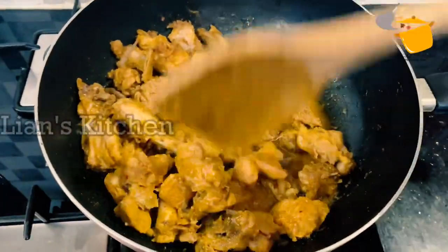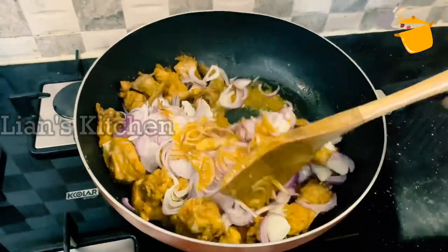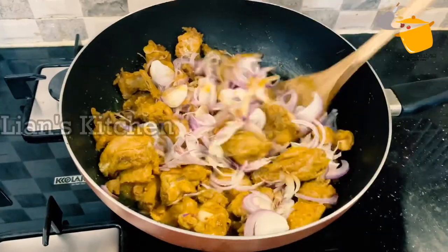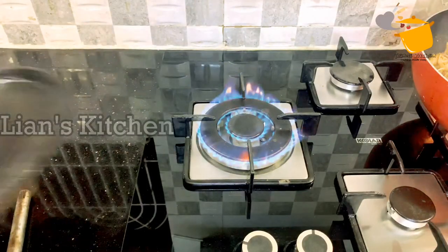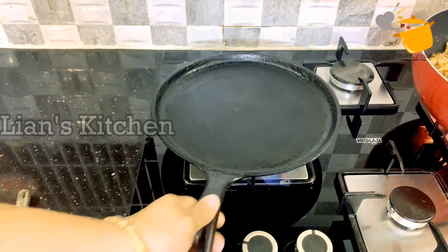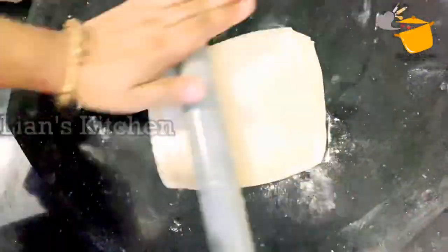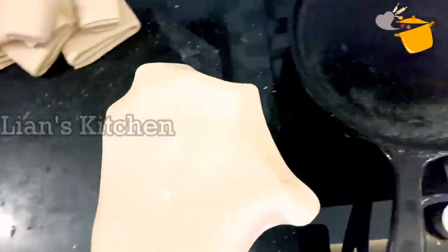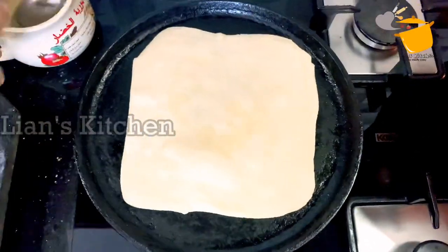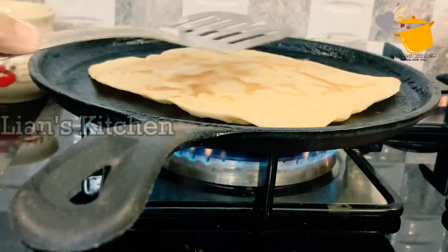We have to use chicken for a month. You can use about 3 pounds to make it. Then put the rice on the side. Cut the rice and add it a little bit. Now the combination is the rice and I am going to eat chicken.